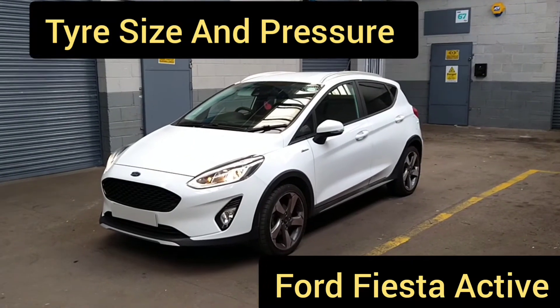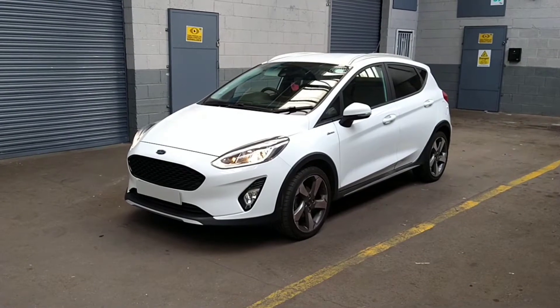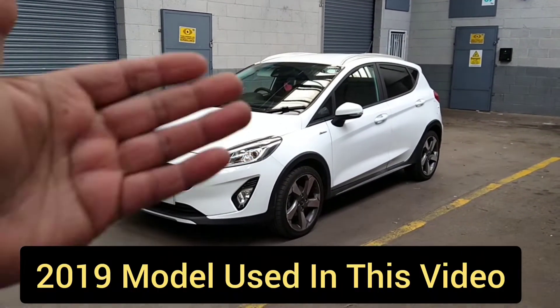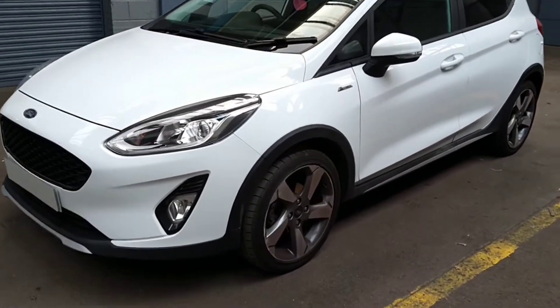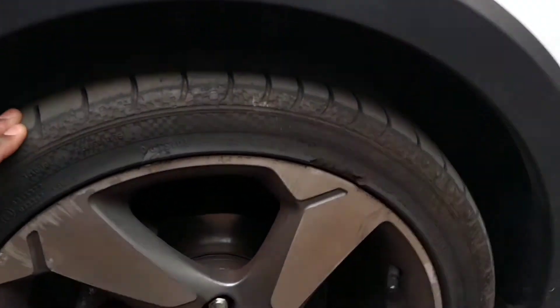Hi everybody, today we're going to show you the tyre pressure and tyre size on a 2019 Ford Fiesta 1 litre EcoBoost. Quite a sporty looking car.